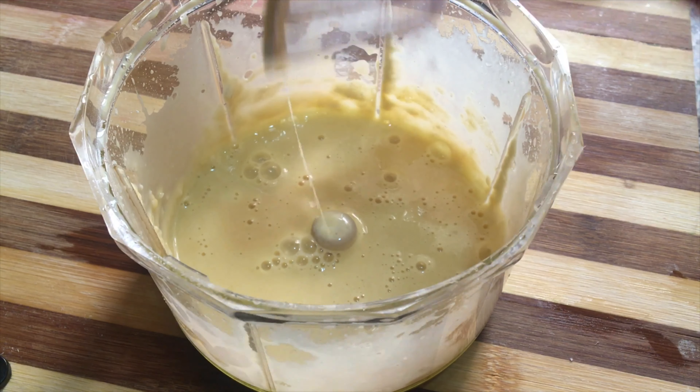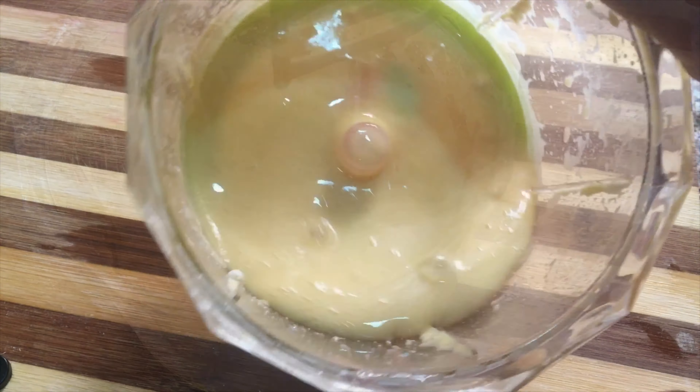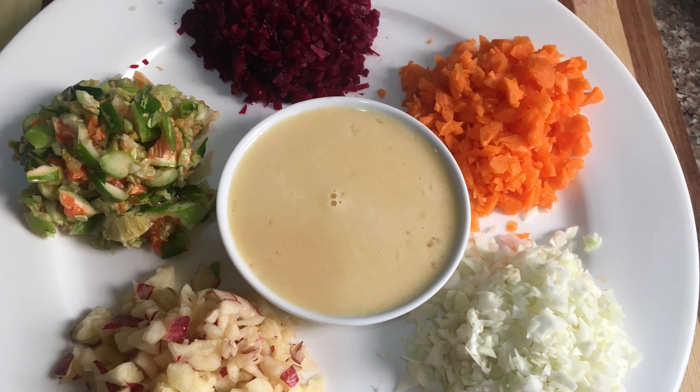Now let's put a little bit of water. I will put a little bit of water in a small pan. Now let's get started.